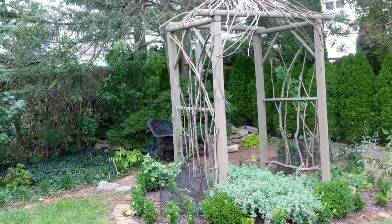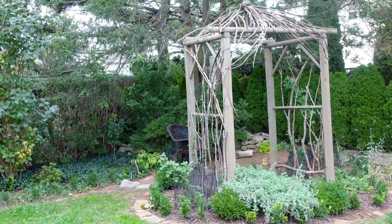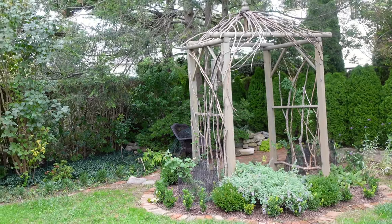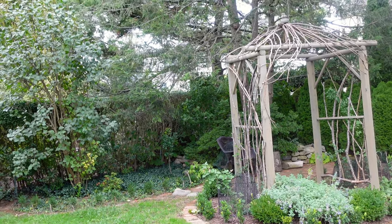So these three roses are new additions to my garden at the back this year. Now in the front, I planted several climbers and I also introduced one rambler into my garden. Let's go and see the rambling rose.